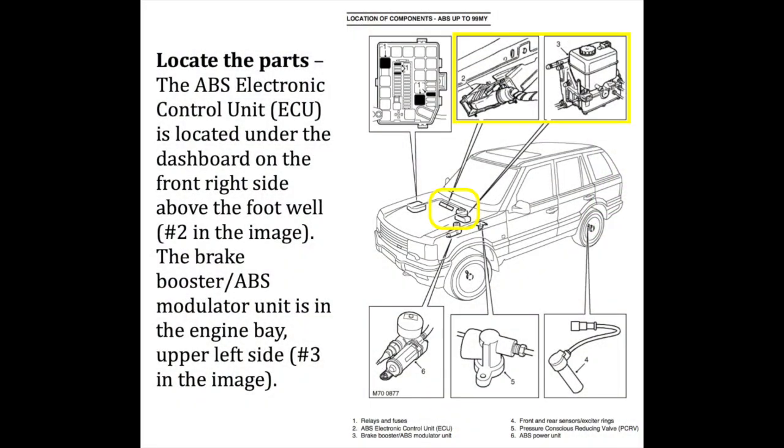So after finding that my car was not equipped with traction control, I tried to find the parts that I needed to check and replace. There are two main parts. One is the ABS electronic control unit, ECU, that is located under the dashboard on the front right side above the footwell. And the other part is the brake booster ABS modulator unit that is in the engine bay. Then I needed to check the numbers to see if it's possible to replace them.